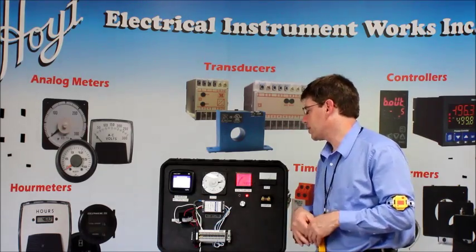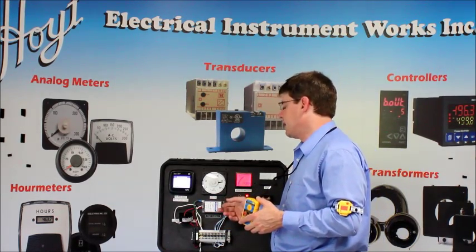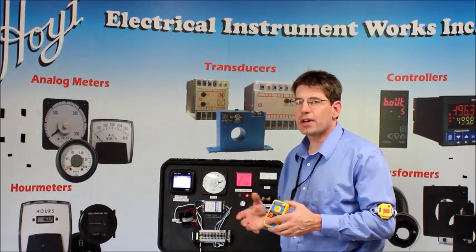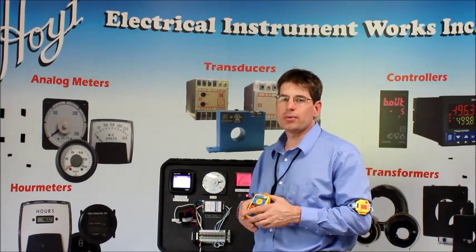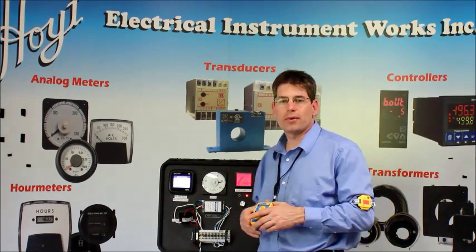Now to demonstrate these products, we're working with 120 volts AC and a 24-volt adapter. If I was working with higher voltage, I would of course have the proper PPE on to make sure I'm doing it safely. But to get an idea of how the products work, we're going to work with 120 volts today.